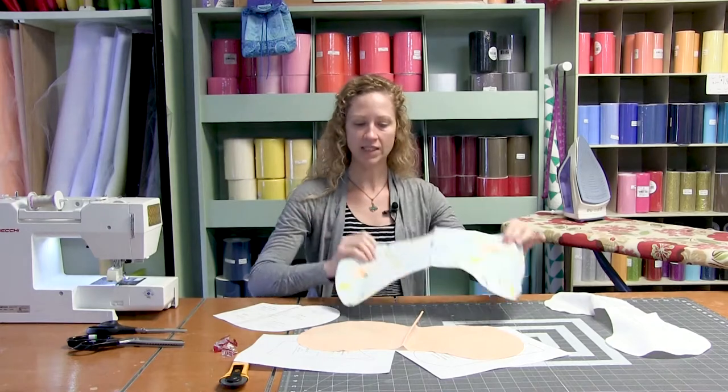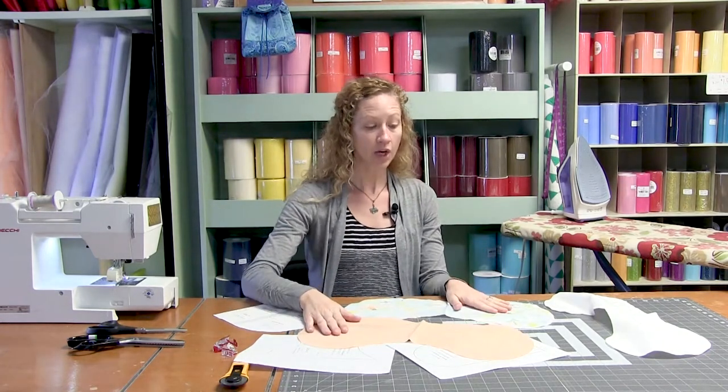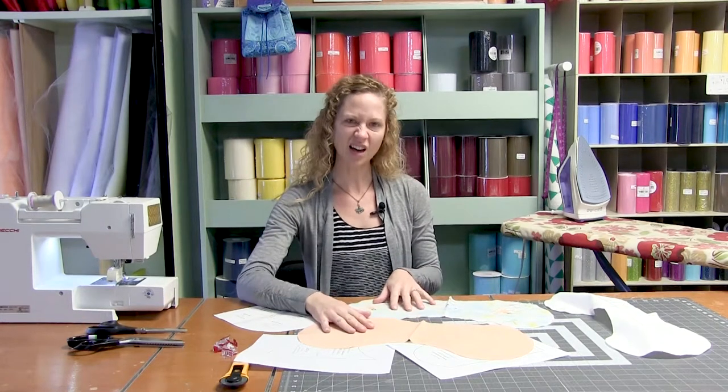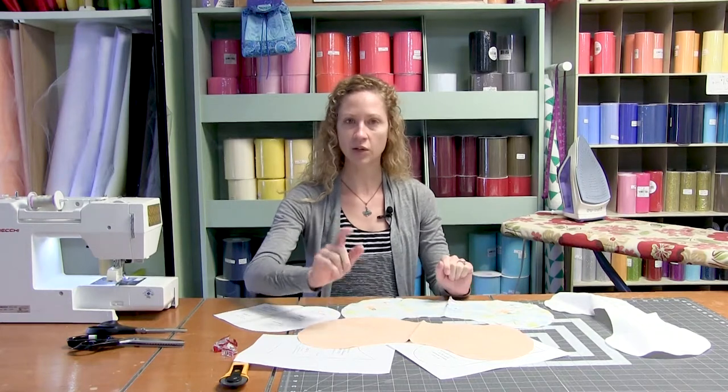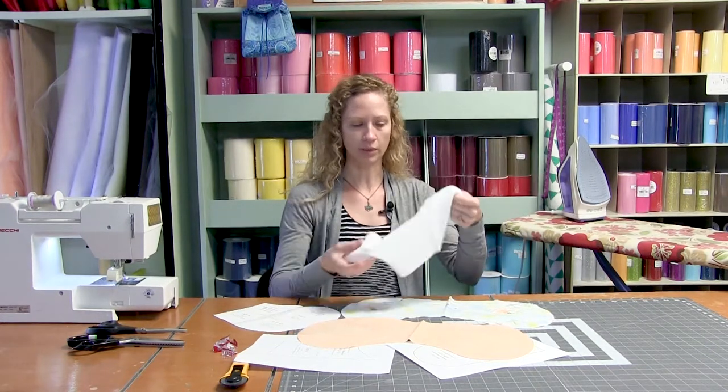I have a flannel for one side and a cotton for the other. You can use a cotton flannel, a flannel flannel, or a cotton cotton — however you want to do it. I like the contrast of texture, so I'm going to do a flannel, a cotton, and then of course my super absorber middle flannel.